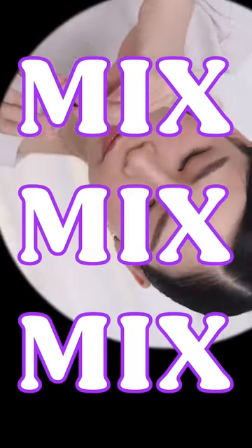Let's mix it up. Mix, mix, mix. It's all mixed now, so let's try it out.